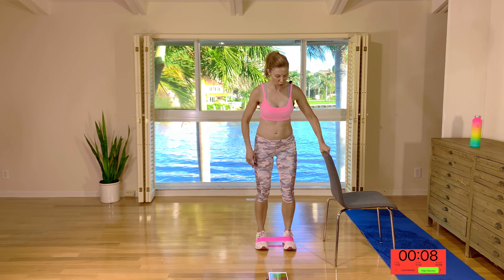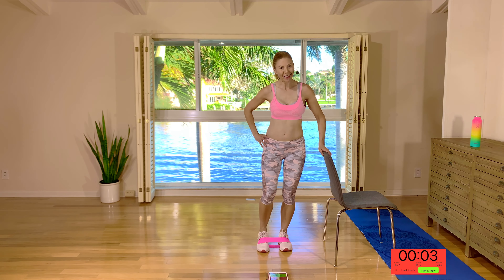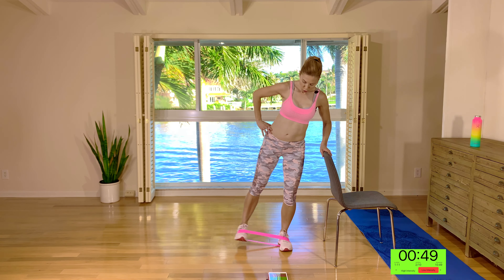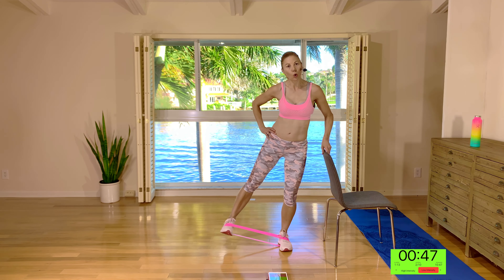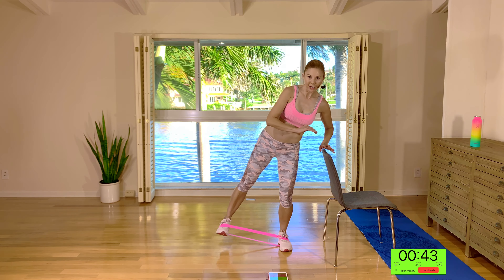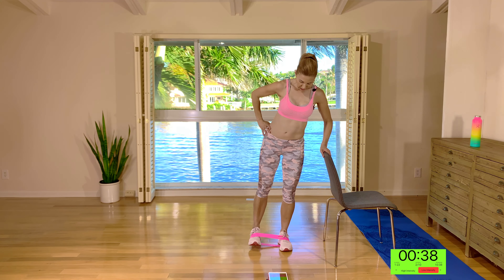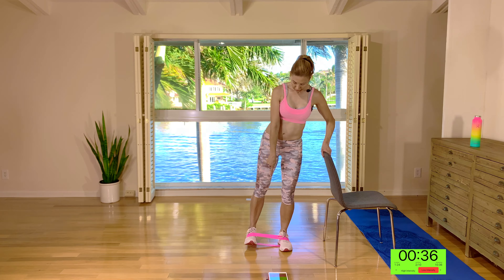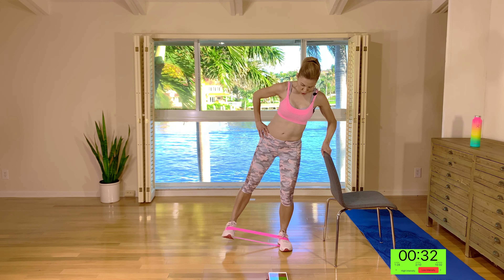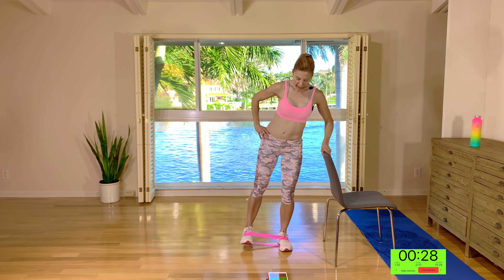Grab your chair or a piece of furniture. Roll the shoulders back and down. All the weight on your right leg, get ready with your left leg — foot is flexed and parallel. Push it all the way out and halfway in, all the way out and halfway in. I'm just using this chair for balance; I'm not leaning down onto it. I'm trying to keep the torso more or less upright. All the way out and halfway in, the foot is flexed. Now pulse, pulse, halfway in.